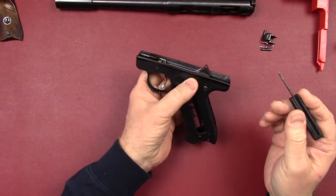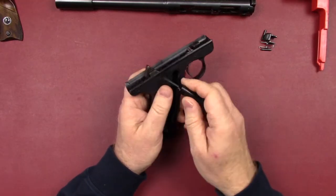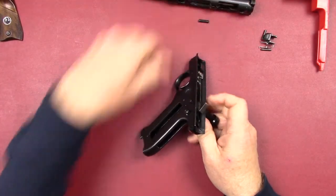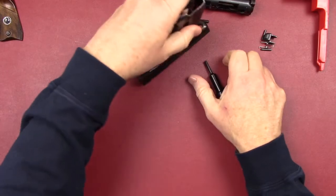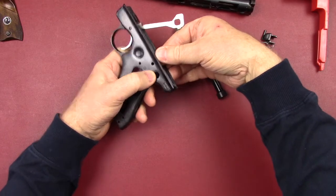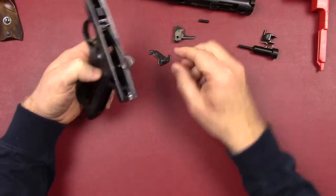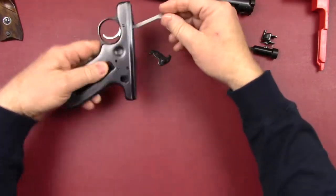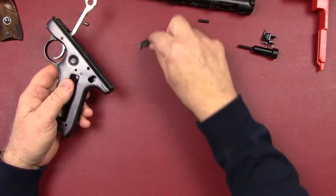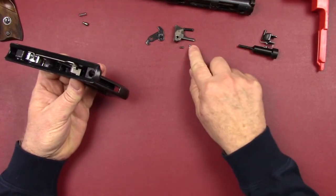Let's take the hammer group out — that pin can go out from either direction. I prefer to use nylon or plastic when I can. Push that all the way through, pull the pin out, and just let everything fall out. The safety often gets in there because it's spring-loaded. The trigger plunger and spring will also often come out with it — keep those together. There's the little spring to go with the safety detent.